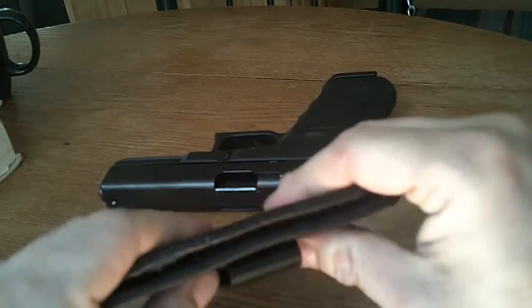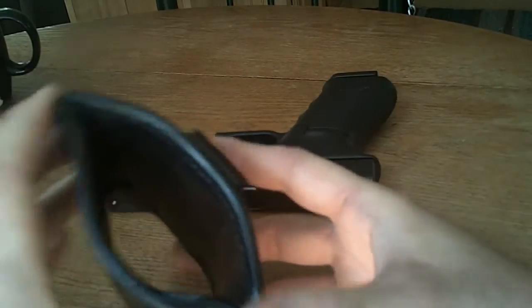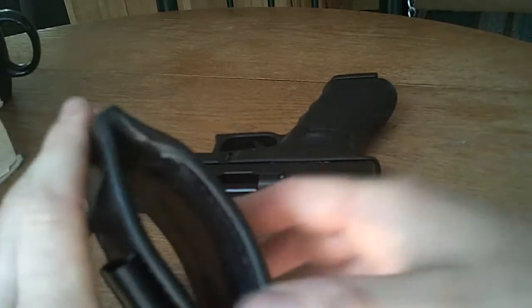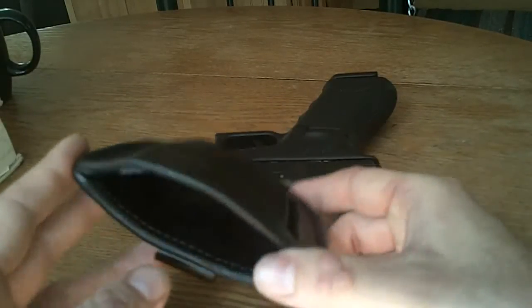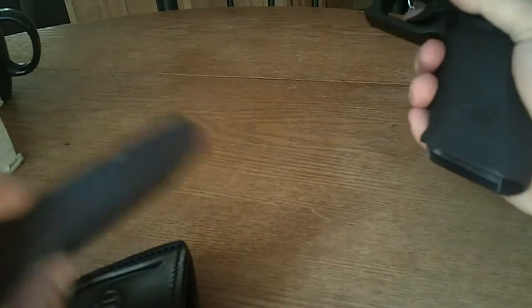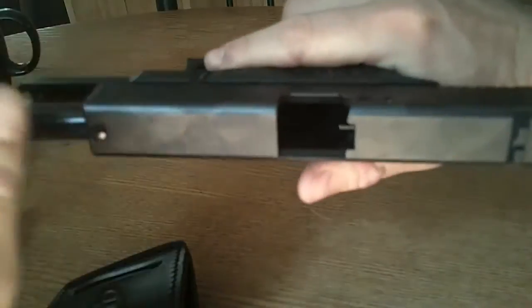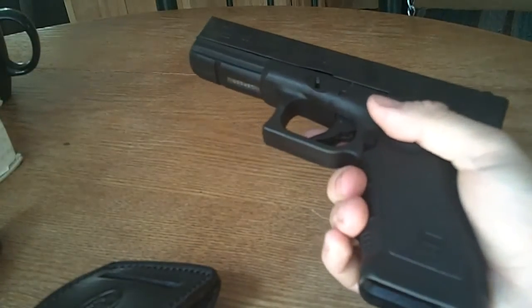It was actually flat — just flat like that — when I first purchased it, but now after using it for a few days it's starting to loosen up and retain some shape. I've got my Glock 22 right here.